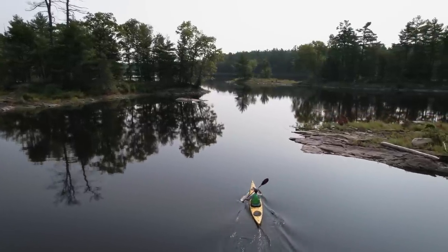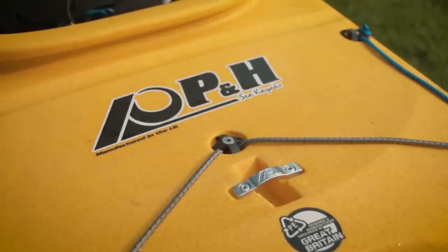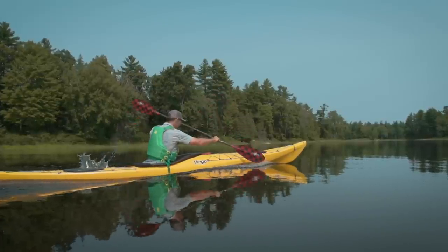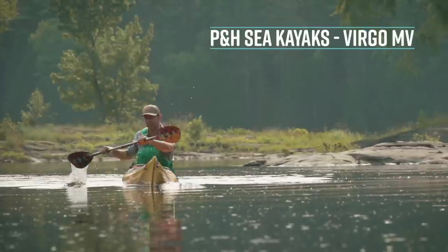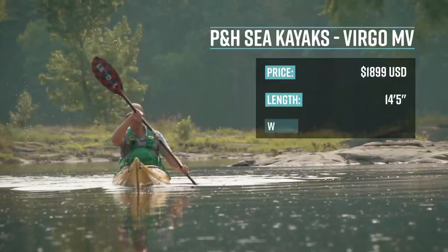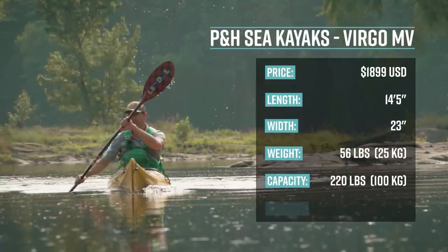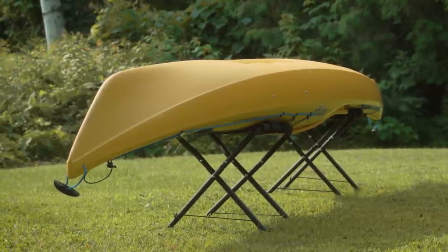The PNHC Virgo Touring Kayak comes in three sizes: the LV for smaller paddlers, the MV for average size paddlers, and the HV — the high volume — for larger paddlers. The version I'm testing today is the Virgo MV, or mid volume. It has a retail price of $1,899 US dollars. It's 14 feet 5 inches long, 23 inches wide, weighs 56 pounds, and has a max weight of 220 pounds. Its primary use is all-conditions touring.